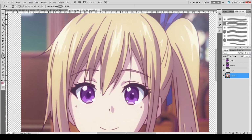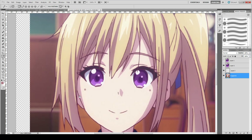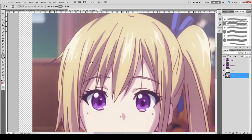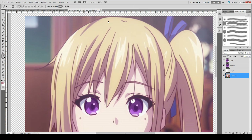Last episode I talked about the tricks to cutting out pieces and how to make up for the missing areas or erasing extra areas. In this episode I'll demonstrate in practice how I do that. Let's start with the front here.